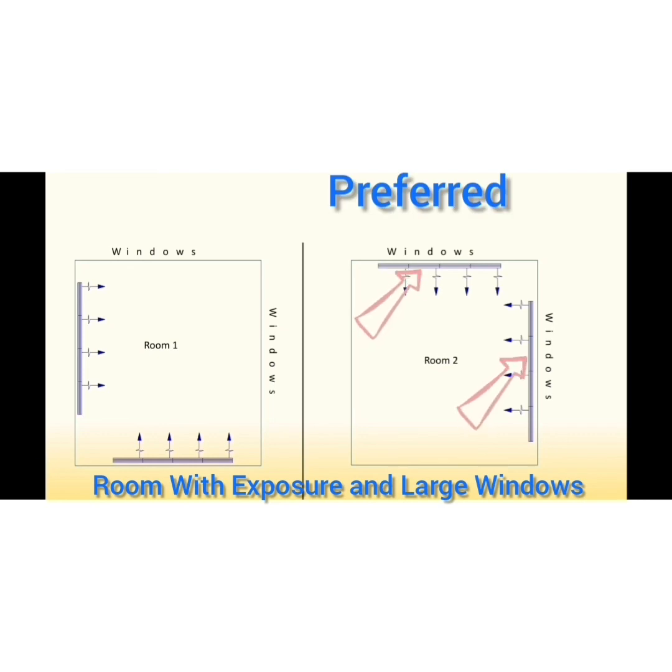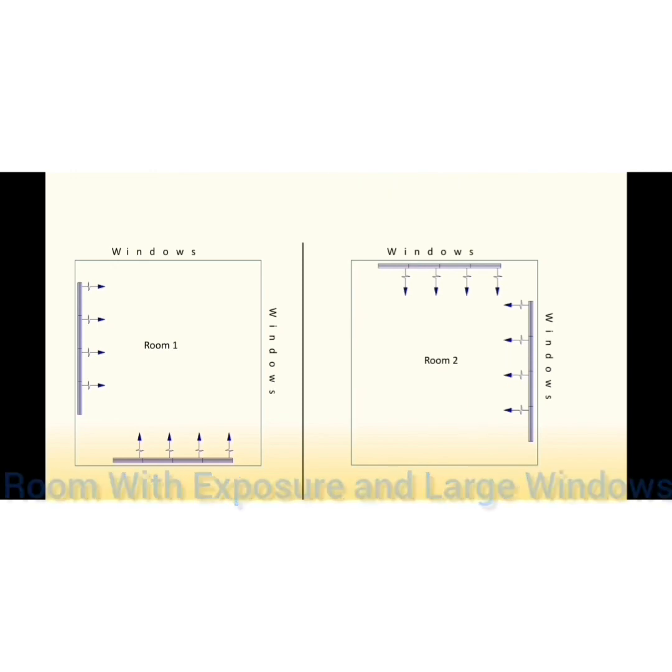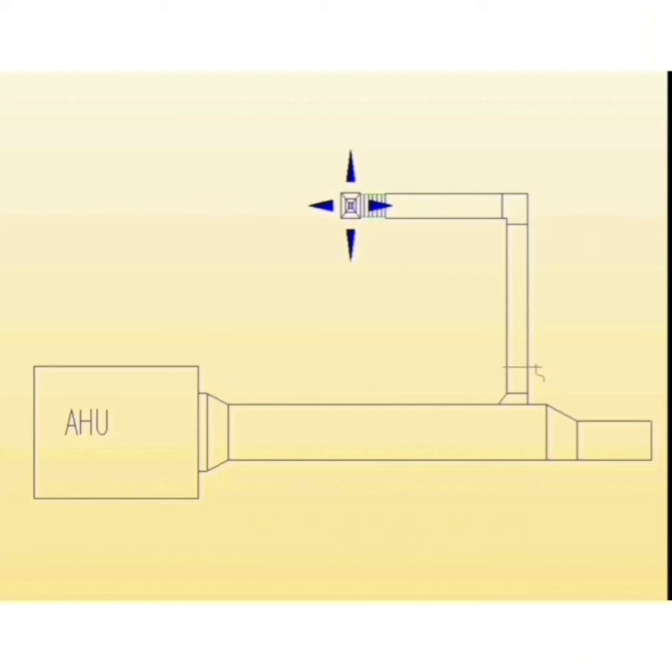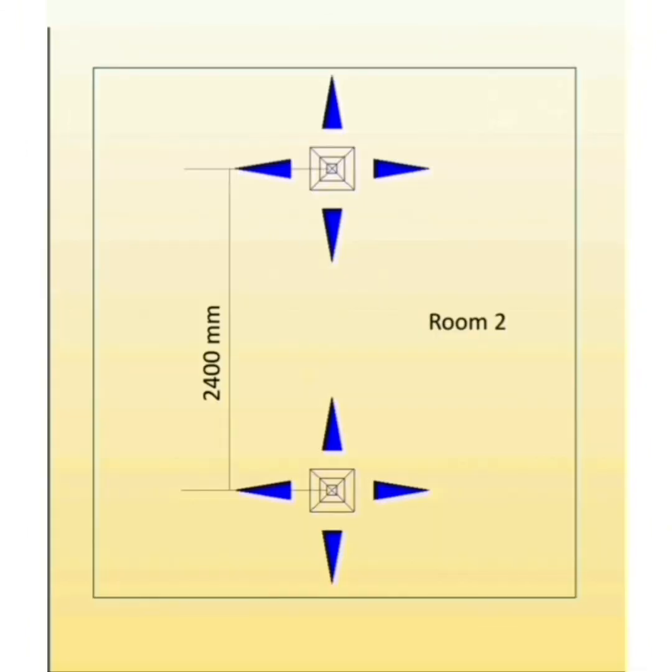When you have a room with outdoor exposure and large windows, it is recommended to locate supply air linear diffusers at the exposure wall above the windows, and direct supply air to the glazing. This allows the supply air to sweep over the windows and prevent hot or cold air near the windows from affecting the rest of the room.